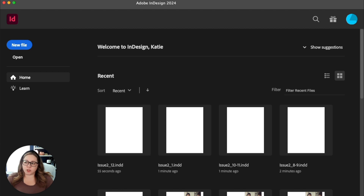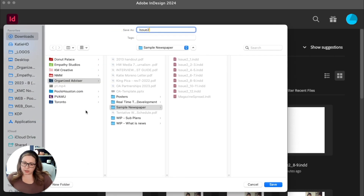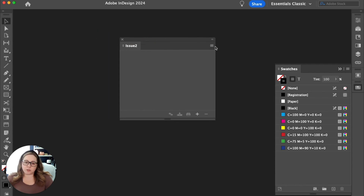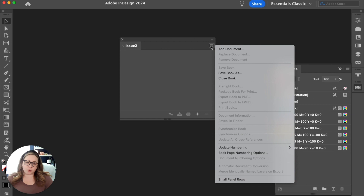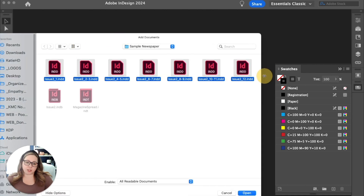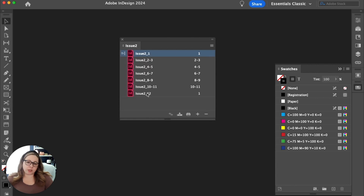This is not an option available right here — you have to go to file > new and select 'book,' and it will ask where you want to save it. Call it 'issue two' since all documents pertain to issue two. Hit save, and this book panel window will come up. Use the plus sign or the hamburger menu and hit 'add document,' then select all the InDesign pages for issue two — not the template and not the book file itself — and hit open. They should automatically load in order based on how you named them.